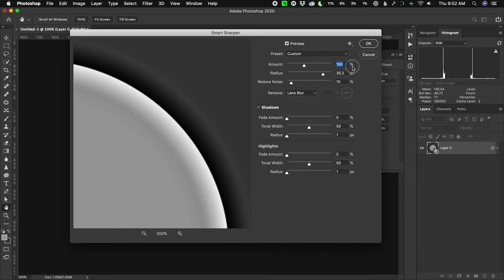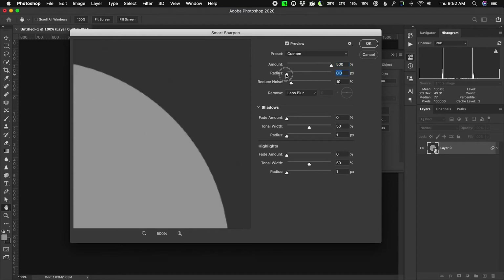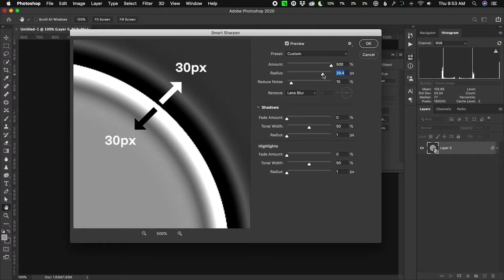The next setting below amount is radius, and it's actually the most important setting. If I turn amount all the way up to 500% and then drop radius all the way down to zero, nothing happens — no sharpening is applied at all. So amount just controls the intensity of that contrast, the white and black. Radius, on the other hand, controls the width of that band around the edge — 30 pixels out and 30 pixels into the edge, so you get an edge that's 60 pixels in width total.